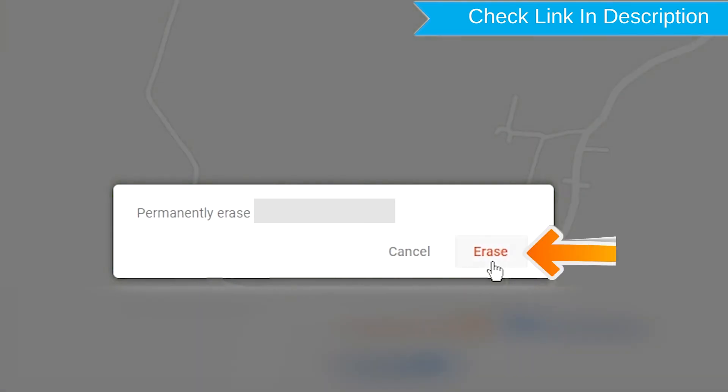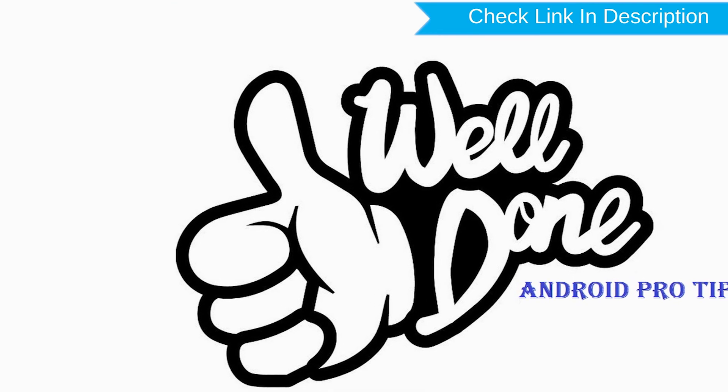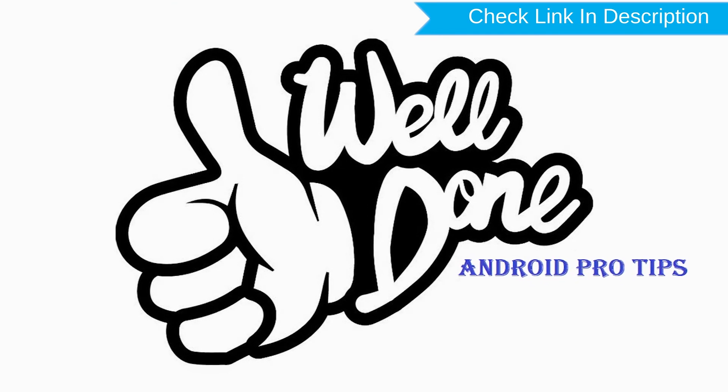Next, you will see the Erase all data menu. Then tap on the Erase option. Well done! You have successfully reset your mobile.